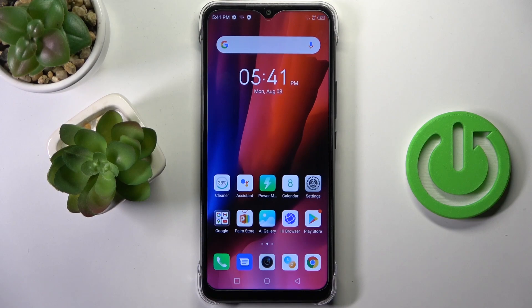Hi guys, in front of me is AirFenix HotEye, and let me show you how to add a Google account to this device.